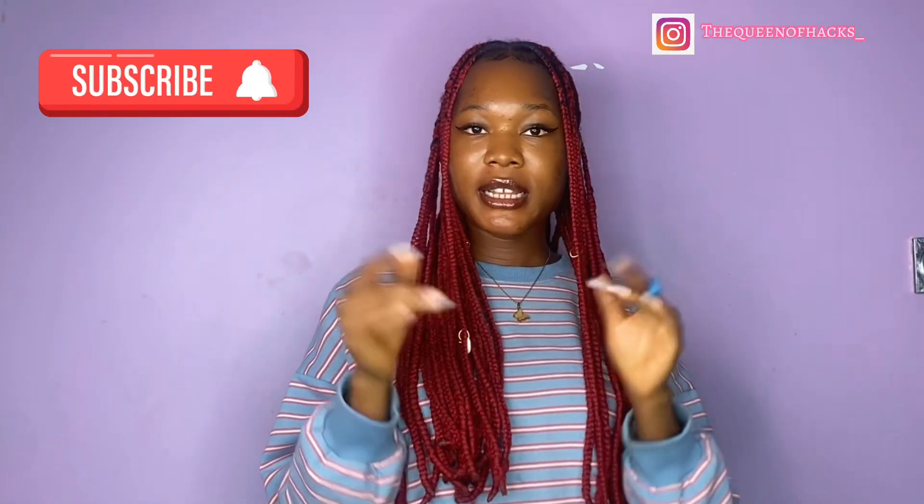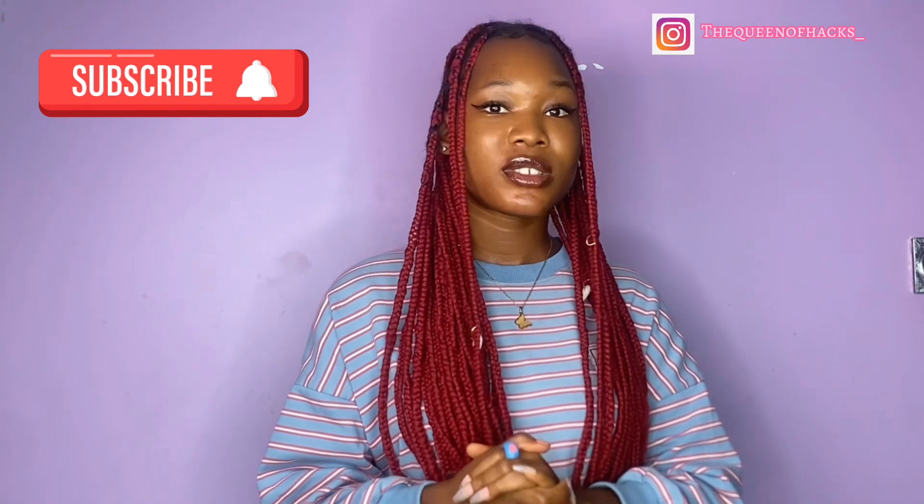If this is your first time tuning in, thank you so much for tuning in to my channel. Before we dive in, don't forget to subscribe and hit the notification bell. If you want to see how to make your own heat protectant, make sure you keep watching.